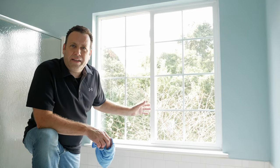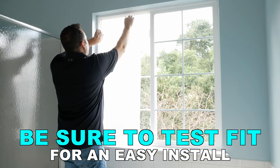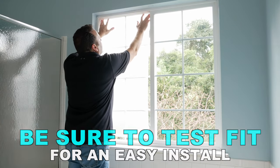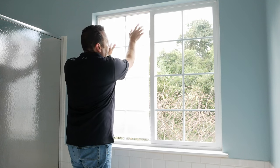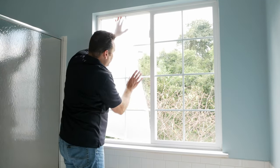Now we're going to do just a quick little test fit of the film, make sure that everything fits nicely. We're up in the cracks, you can put it down here, all along the sides — yep, everything looks good.